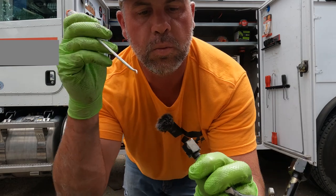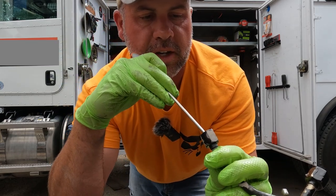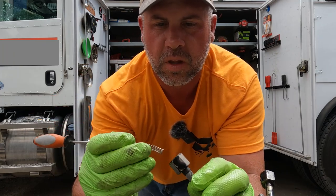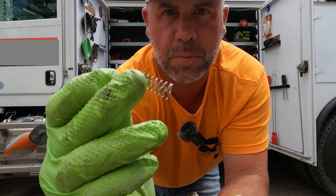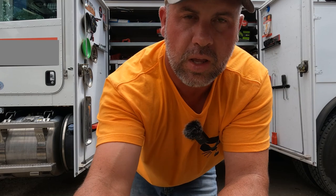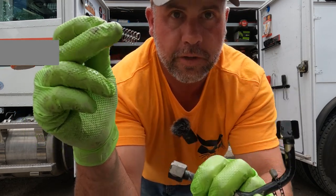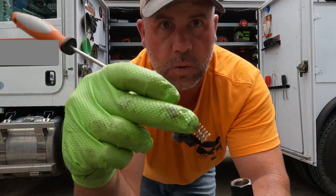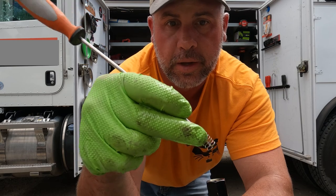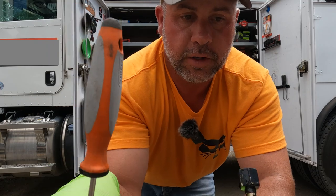Looking at this tube line, I can see the spring down in there. I'm going to take my pick and pull it out. There it is — it's actually a spring inside of a spring, two springs. It's important we get that out because if you don't, it'll just sit in the tube line and eventually shoot into the BICS side. There is a screen on the other side, but why leave extra metal in your system? Don't forget to find these springs and get them out.